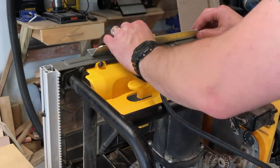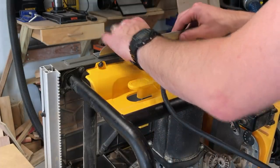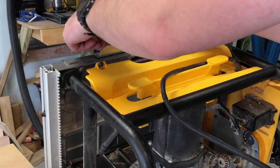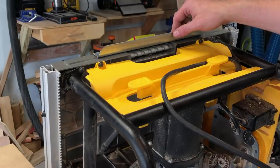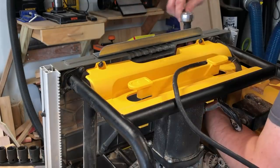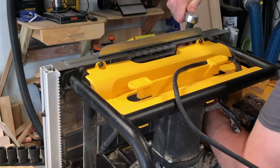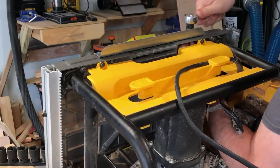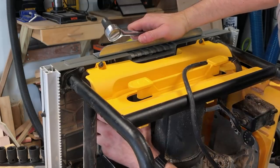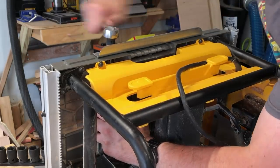I did check to make sure I wasn't drilling into anything vital — the saw was not affected. I put my aluminum cleat in place and secured it through those two holes with two nuts and bolts. There's enough room underneath to get your hand under and do some finger tightening, then grab it with some pliers and crank it down so it's really secure.